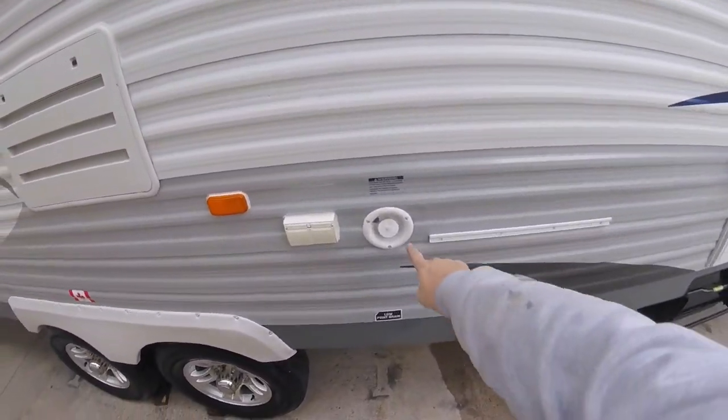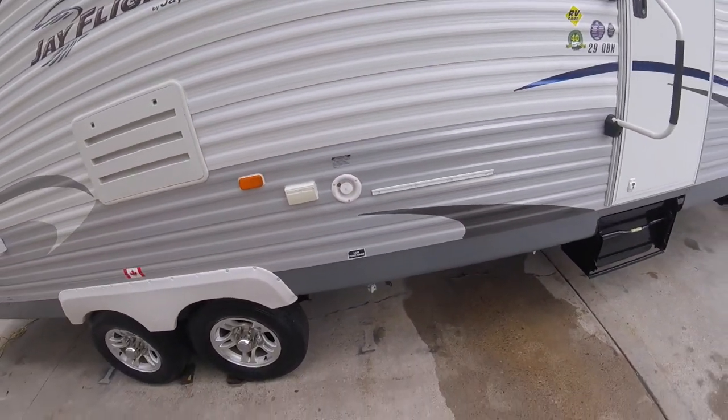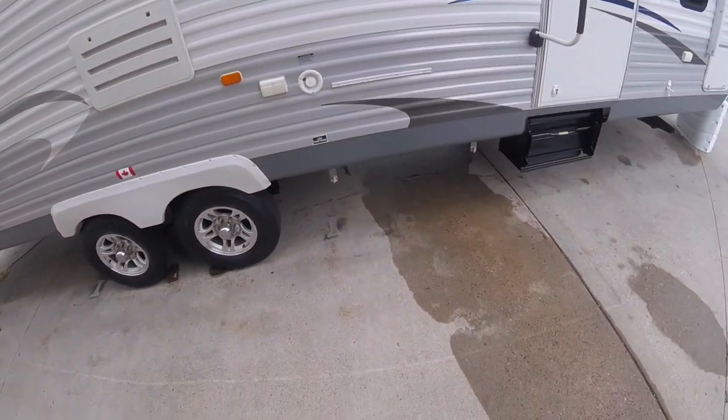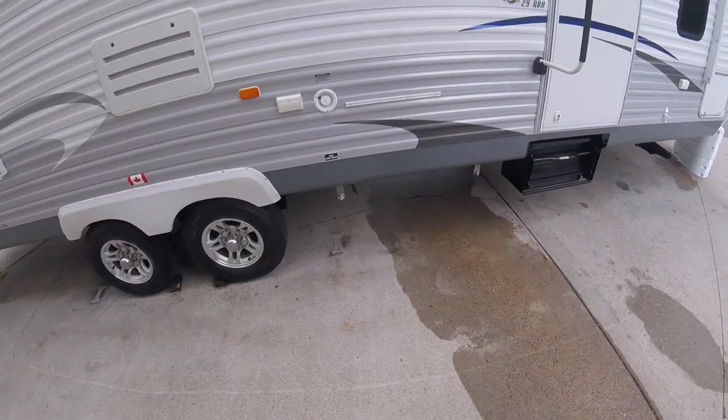This here is where you fill your fresh water tank — you just take the cap off and put the hose in. Once it's full, it starts draining out underneath. Underneath the trailer it has two white valves, and those are your drains for your fresh tank.